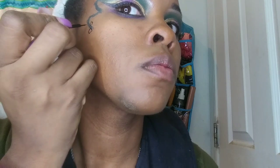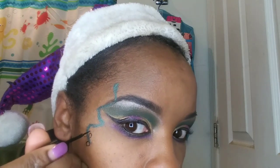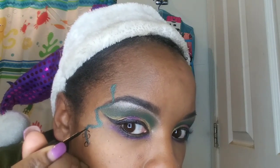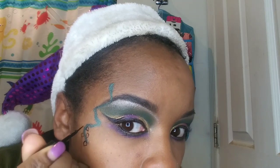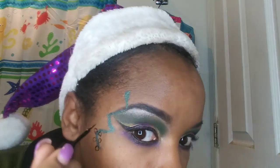Now I'm taking my ELF liquid eyeliner in jet black, taking off the excess, and I'm just creating the bulbs. This is really tricky to do on your own face. I'm pretty sure I can do a better job doing it on someone else, and I probably didn't have to make so many lights, but like I said, this is my first time doing this.